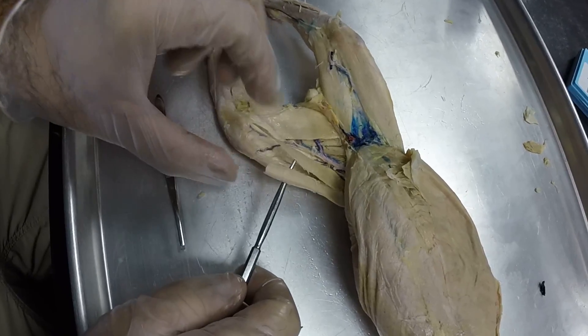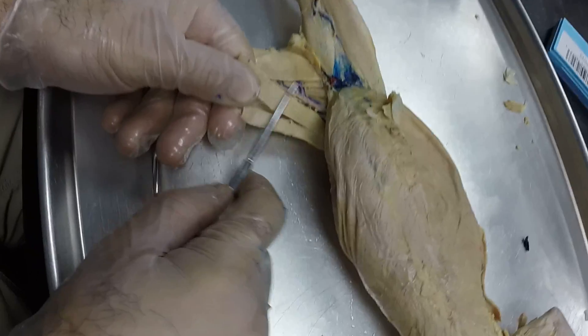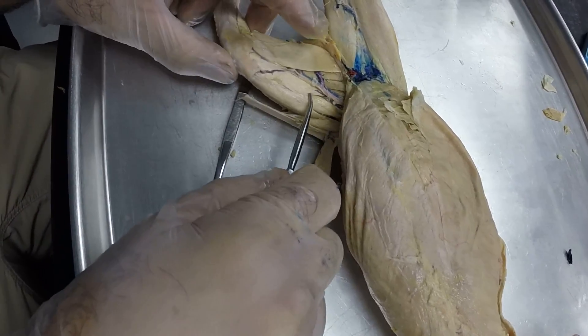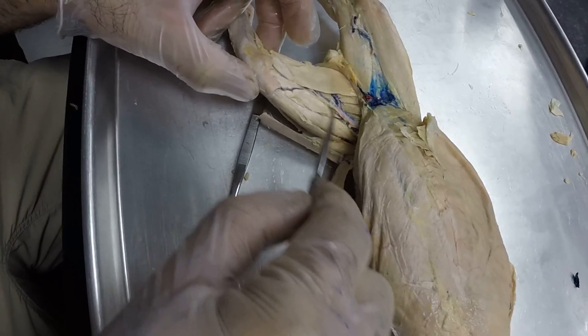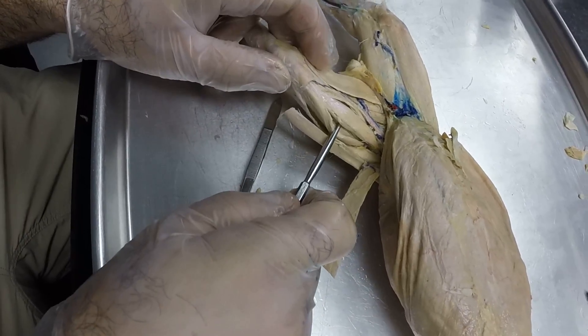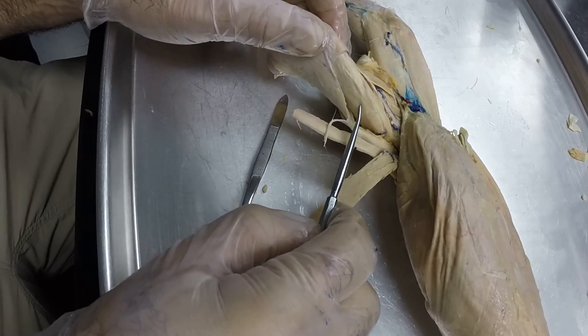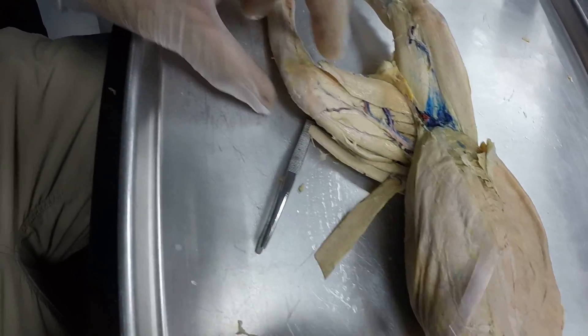On the anterior side of the hind leg, we have the sartorius, another real thin superficial muscle right there. We're going to peel that back, and on the medial view you have the quadriceps that you can see. On the medial side we have the vastus medialis, in the center we have the rectus femoris, and on the lateral side we have the vastus lateralis.